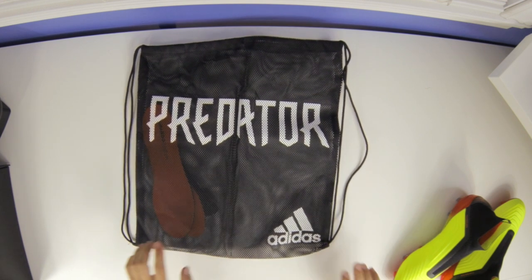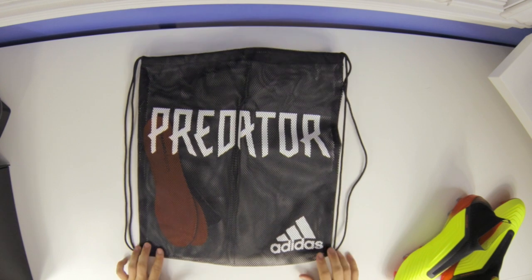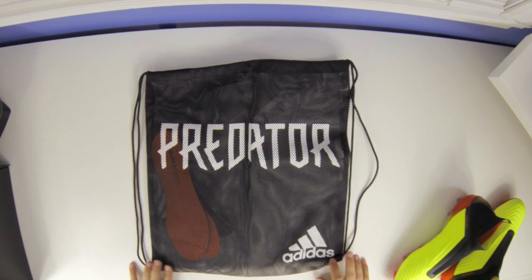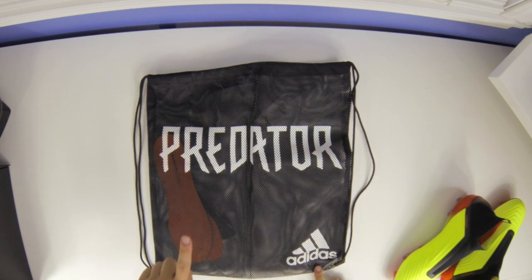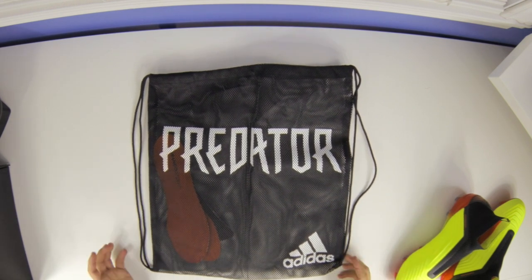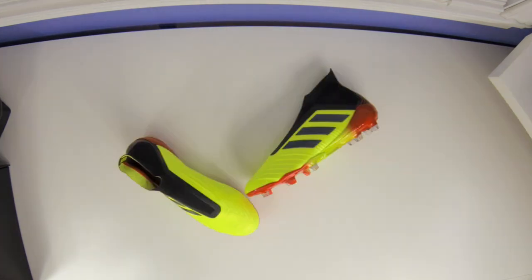You also get a rather large shoe horn — I've shown these off before, go check out the other videos. This one has the stitch down the middle to separate the left and right compartments. You get a string bag with Adidas branding and Predator branding, black strings, and mesh perforations throughout.